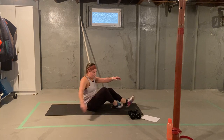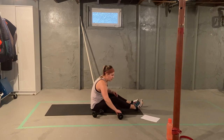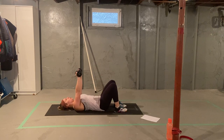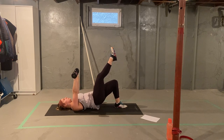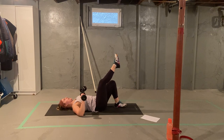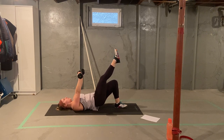We're grabbing your dumbbells. We're going into a single leg bridge with a chest press. You're going to hold the weights up above, lift one leg up, hips come up. When we lower our bum down, arms come down. When we lift our bum, arms come up. Eight of these together.